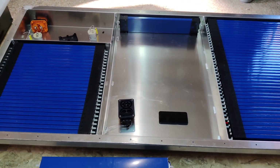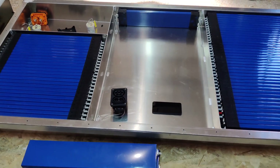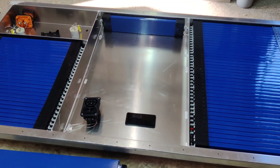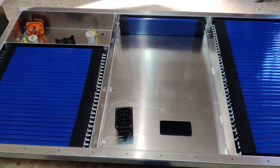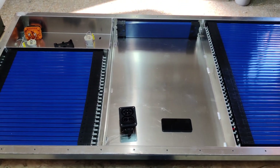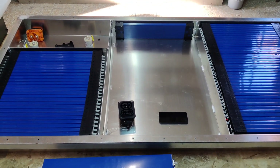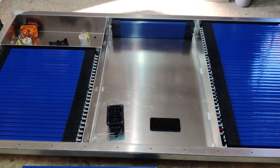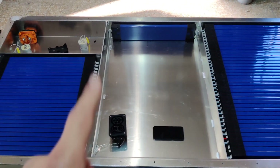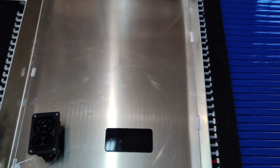Hi guys, welcome to EV Evolution. Today we will show you our new battery for the van. This will be for the EU and for vans that will use blade batteries, so it goes underneath the van and the existing chassis of the van. It's very big in size — slightly over two meters in length and slightly over one meter in width.